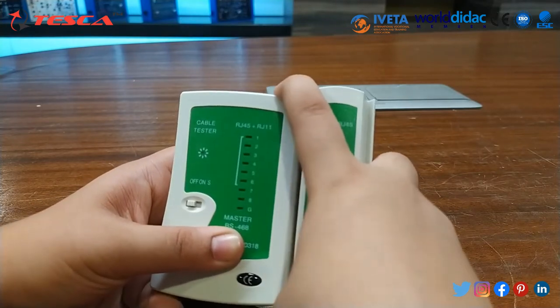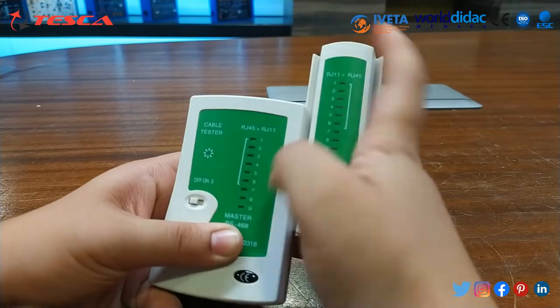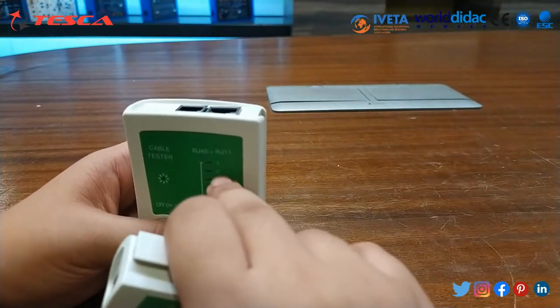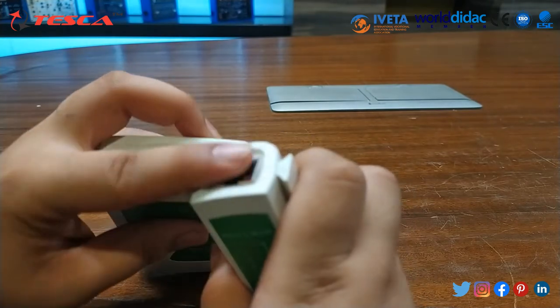This is a detachable unit — you can remove the master and remote. Now we will perform the experiment and test the cable RJ45. We will insert the RJ45 in both the ports.